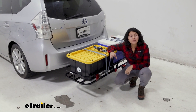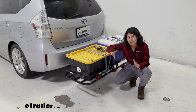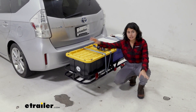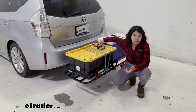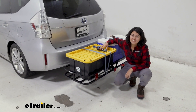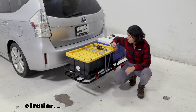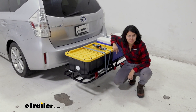This does have a 500-pound weight capacity, but that has its own considerations. One is that it has to be evenly distributed weight. Two, please make sure you actually have that capacity for your hitch receiver. For example, for our Prius V, I don't have a 500-pound tongue weight capacity — I have a little bit less. So you have to add the weight of the carrier, add the weight of your cargo, and make sure it's not too much for your vehicle.